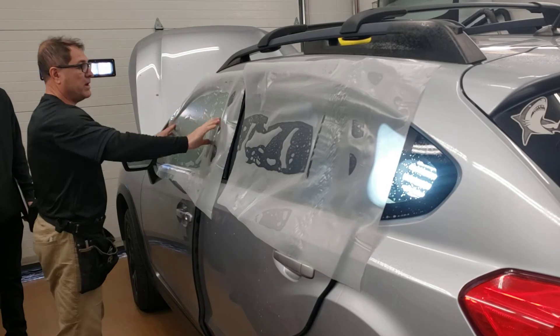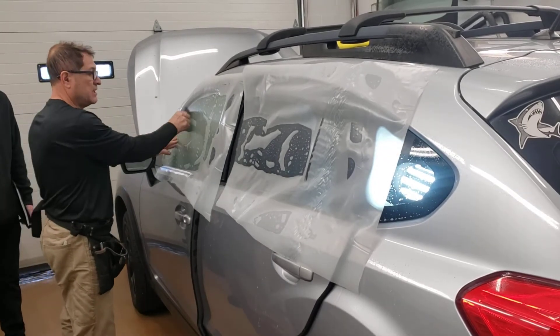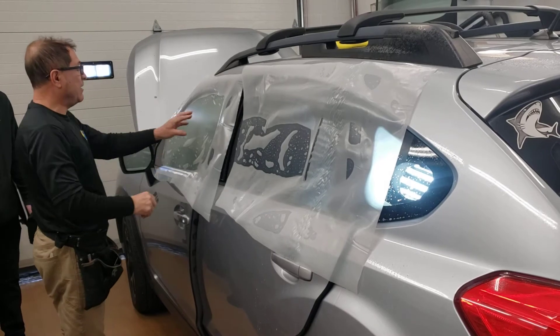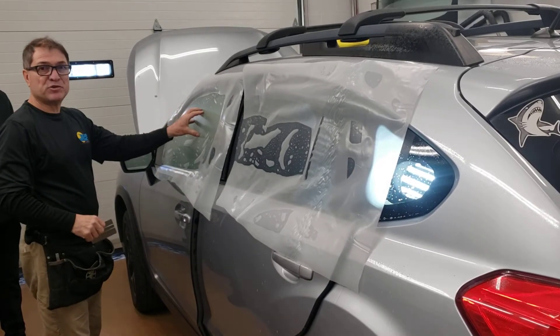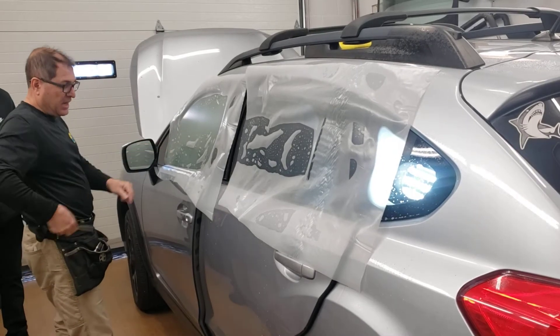It doesn't matter where I start — I can start anywhere — but it's very important that I anchor this film so it doesn't move when I move the glass.